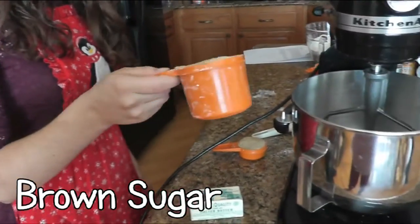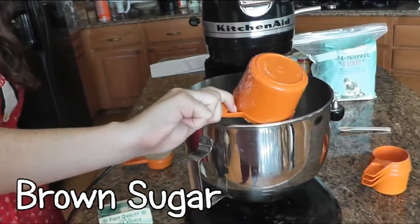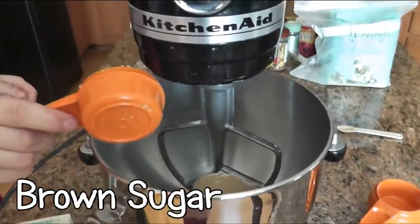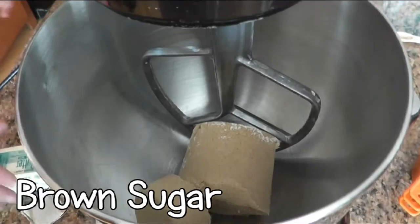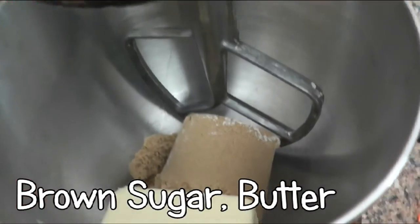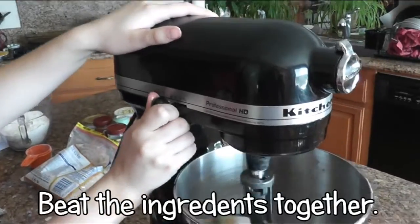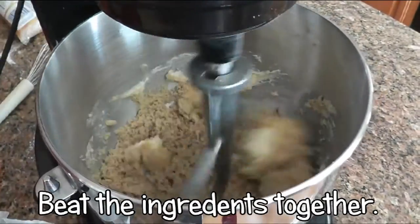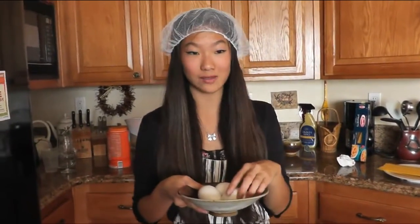Place shortening and brown sugar in a large mixer bowl and blend until light and fluffy. Add in eggs one at a time, beating well after each addition.